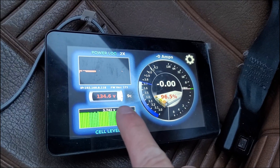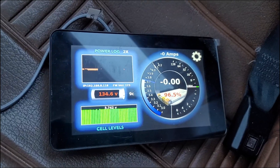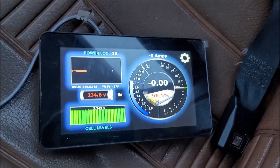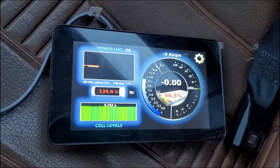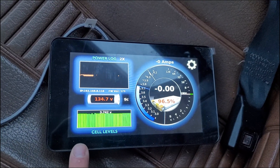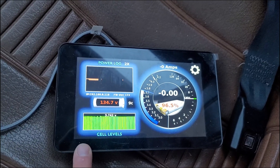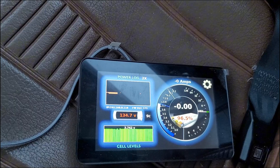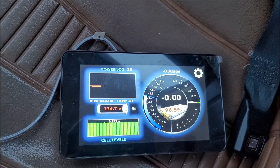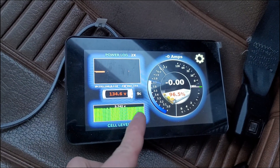I can also see that my battery warmed up from a max temp of 7°C to 9°C — that's expected. I don't think I'll have any issues with them getting too hot in the winter. But in the summer, with a 45°C max these batteries can handle, when it's 35°C outside I might hit 45°C, trigger over-temperature, and the car will shut down.